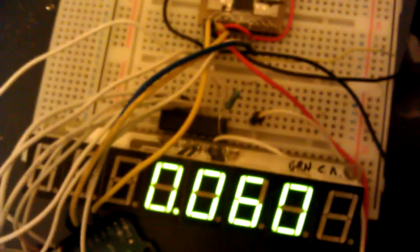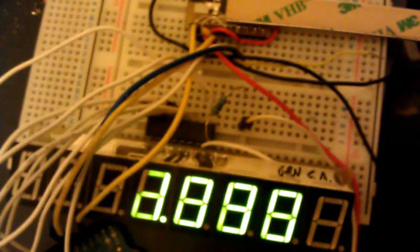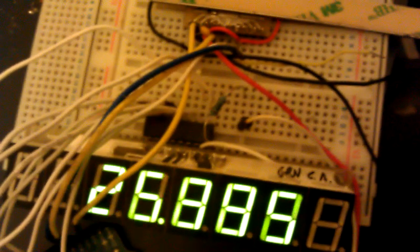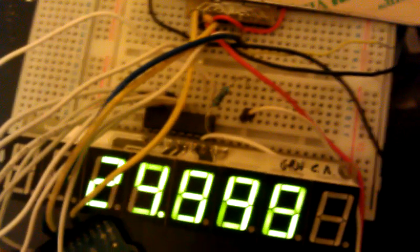Okay, probably mistracked a little bit with that small amount of error. That's reading in millimeters; resolution is 15 microns, so less than a thou.